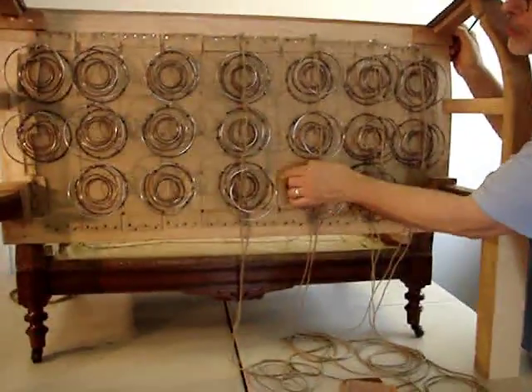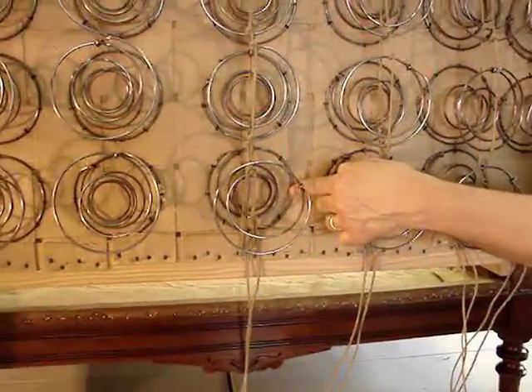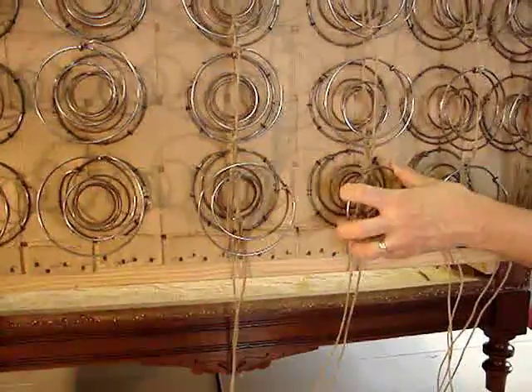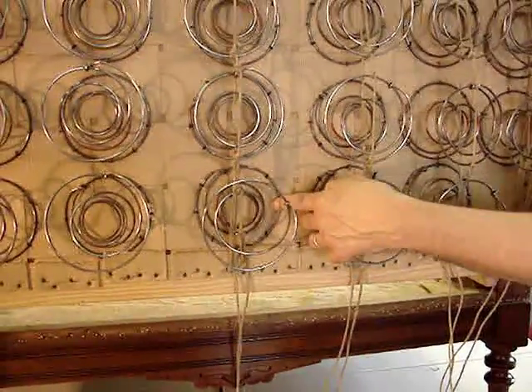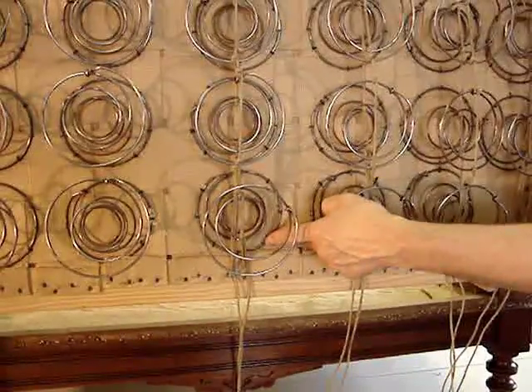In one of the earlier installments we showed you the attachment of the springs in four positions with all twine. After putting the springs into tension I found that the springs wanted to stretch the twine and move in position. So I came back and used a double tie in the eight positions.